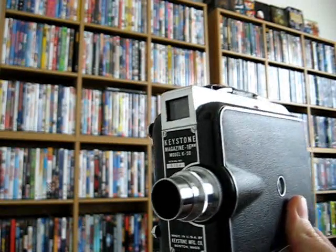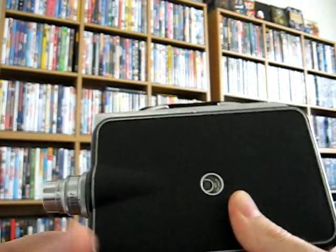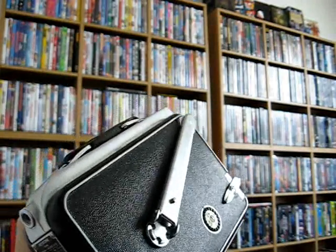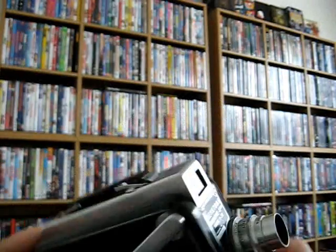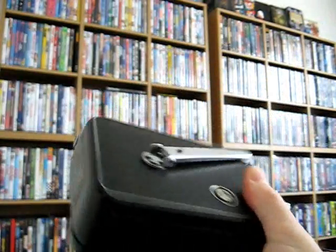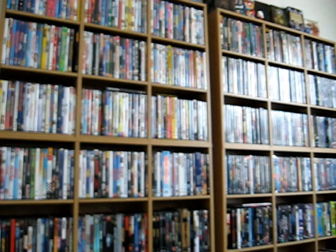I probably won't use it for anything — I just have it as a display piece here in my little film room. Maybe one day I'll go through and show you guys some of my other stuff around the room, other than just my big DVD rack. Anyway, that's kind of cool — just thought I'd share it. Let's go ahead and get into the DVD update.